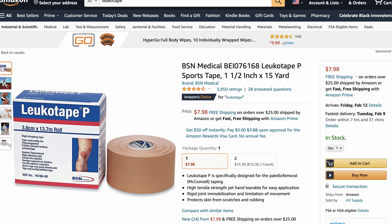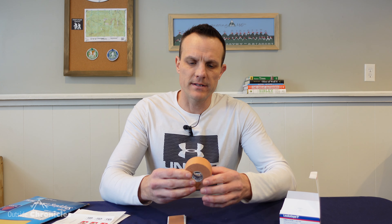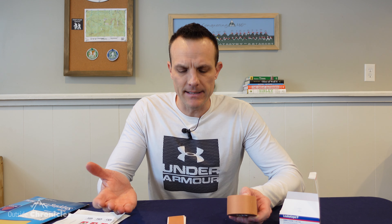You can find Leukotape on Amazon. The smallest you can buy is a 1.5 inch by 15 yard roll for about $8, and it's a little bulky so you don't necessarily want to carry this on the trail. Some people rip off a length and roll it into a smaller roll, but this can actually compromise the adhesive.